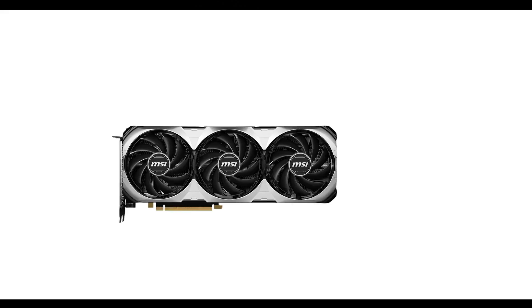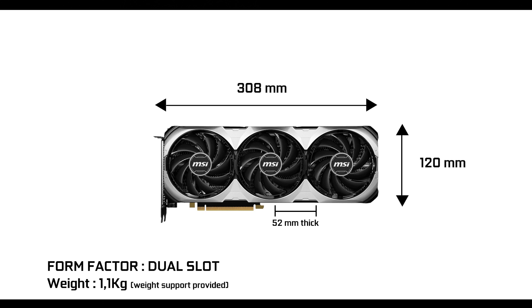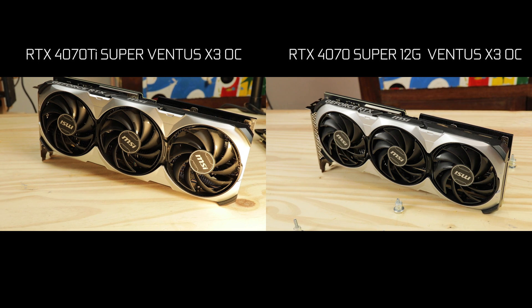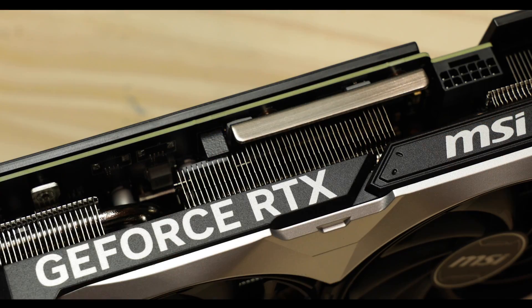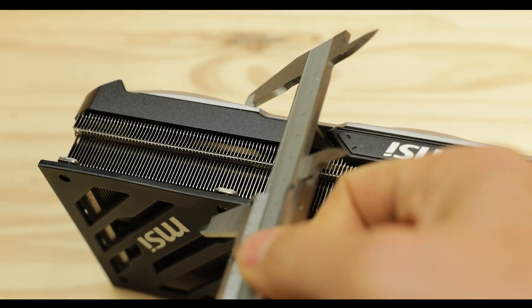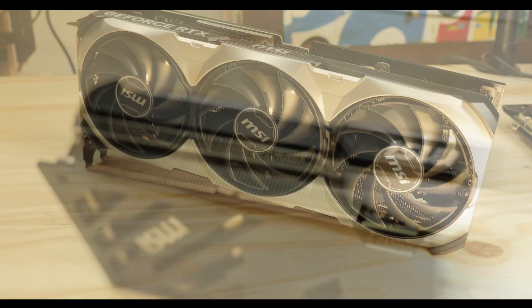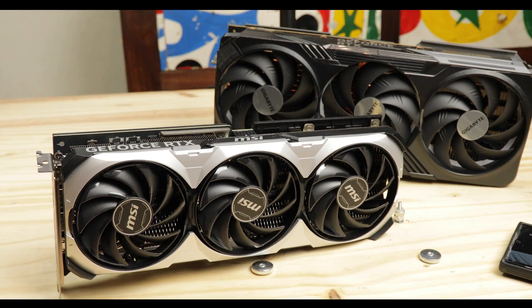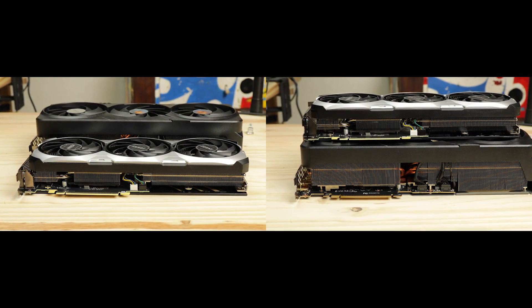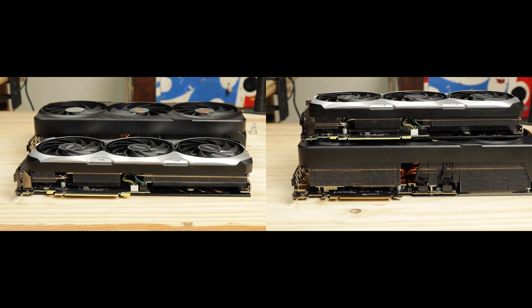Starting with the obvious, the Ventus RTX 4070 Ti Super is bigger and heavier than its 4070 Super variant, which I reviewed a couple of weeks ago. But it does remain one of the most compact Ti Super cards out there, especially when you compare it to its next step up, the massive RTX 4080, which swallows it completely on all sides and measures.